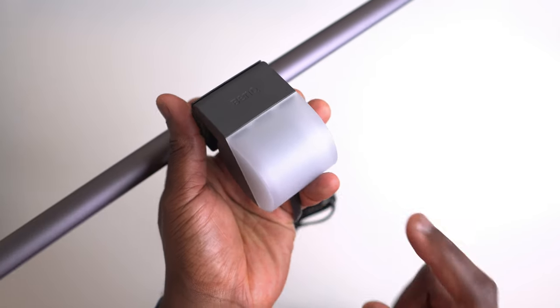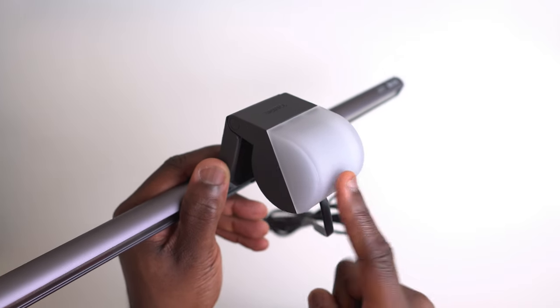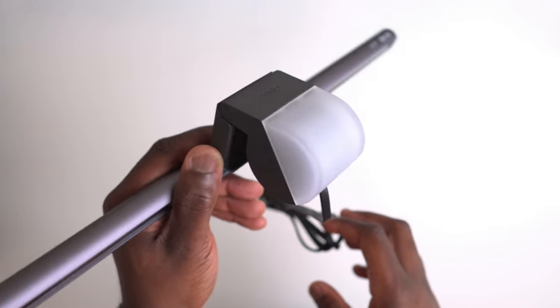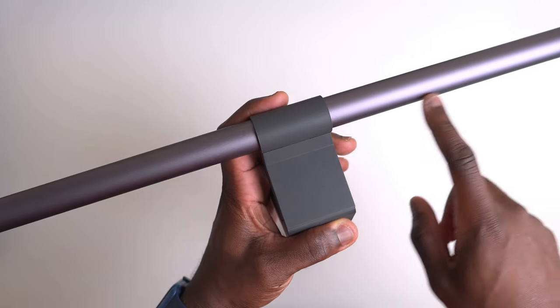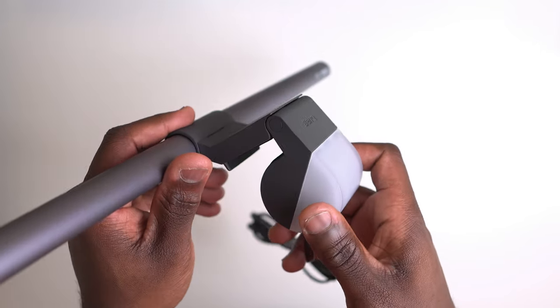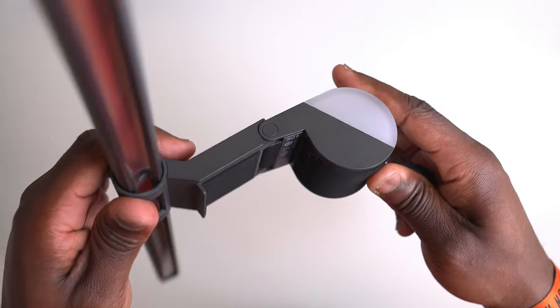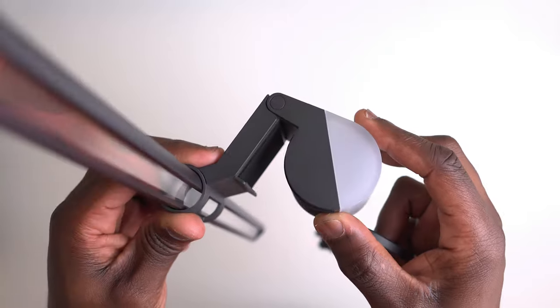On the back of the light there's another light for that rear halo-like illumination. Compared to other monitor lights where rear illumination usually comes from the light's position, with this light it's found on a dedicated section. The lamp head section is fully adjustable so you can find the perfect position when mounted to the monitor.